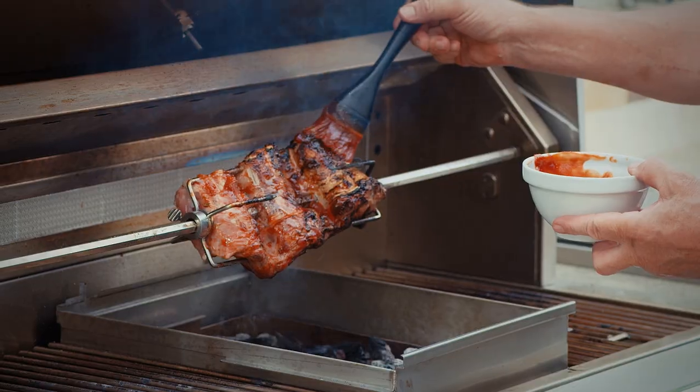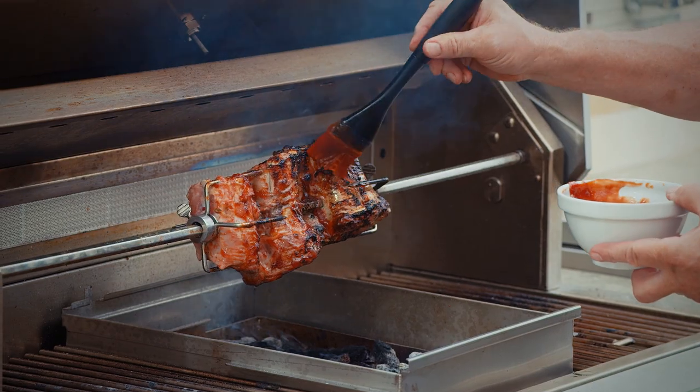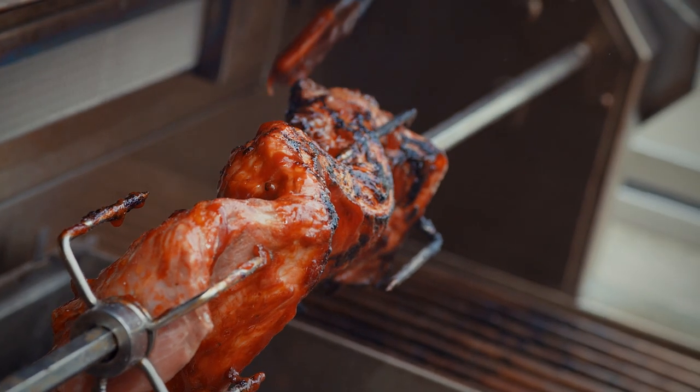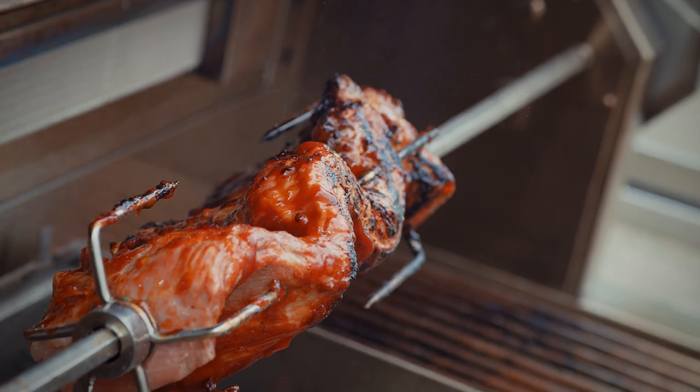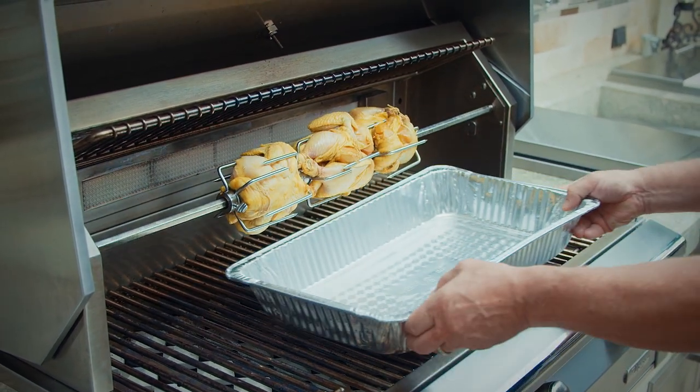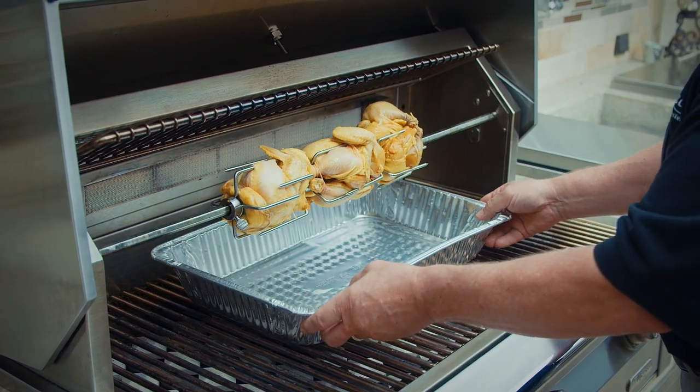Hi, I'm Johan Magnussen with Alfresco Grills, and I'm here to share with you today Alfresco's amazing Mega Drive rotisserie system. The Alfresco rotisserie is a unique, chain-driven, whisper-quiet, silky-smooth, but extra-strong rotisserie that's built directly into the grill assembly.